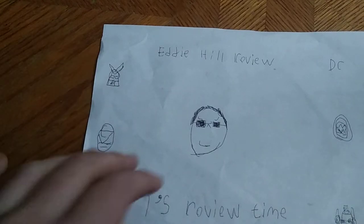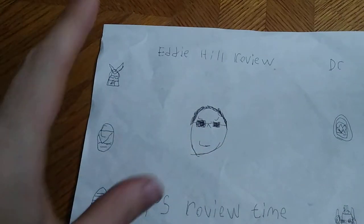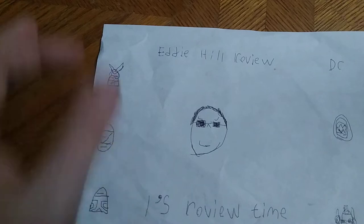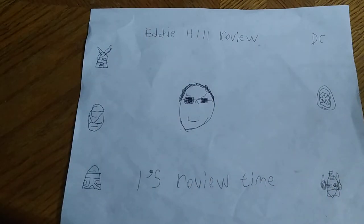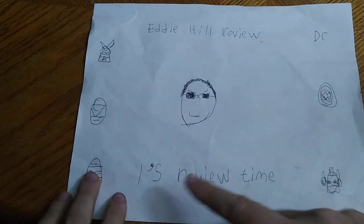Hey, what's up, YouTube Land? It's your boy, Eddie Hill, the Pennsylvanian Toy Collector himself. It's time for another Eddie Hill review — it's review time, people.